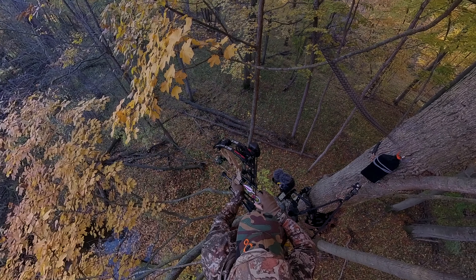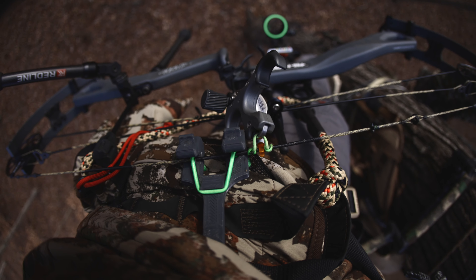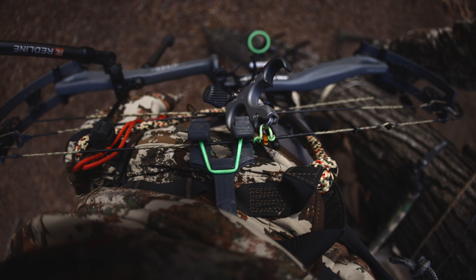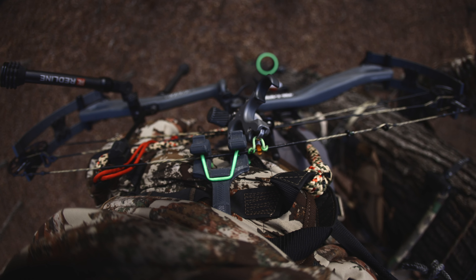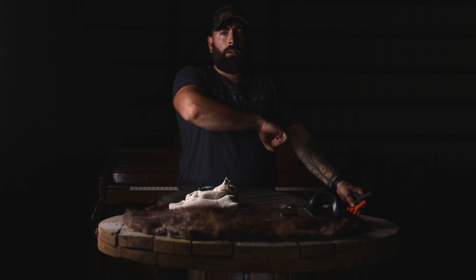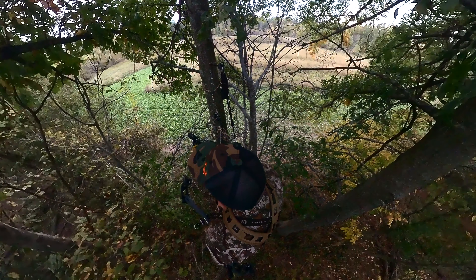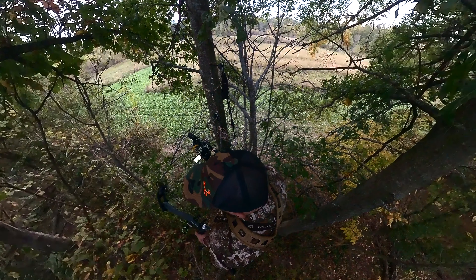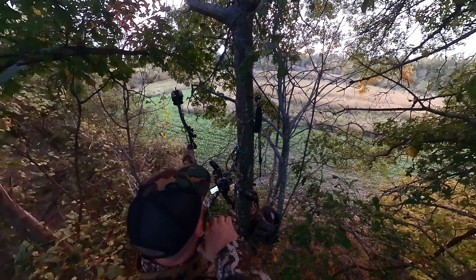This allows my bow to be right there at my hip. When my arm is relaxed along my side, my handle is right where it needs to be — it's almost a go-and-shoot position. You can have your release on there if you've got a thumb button release, and you're just picking up your bow with your release in your left hand and drawing. It is super convenient for me — this is my favorite way to hang a bow while saddle hunting.